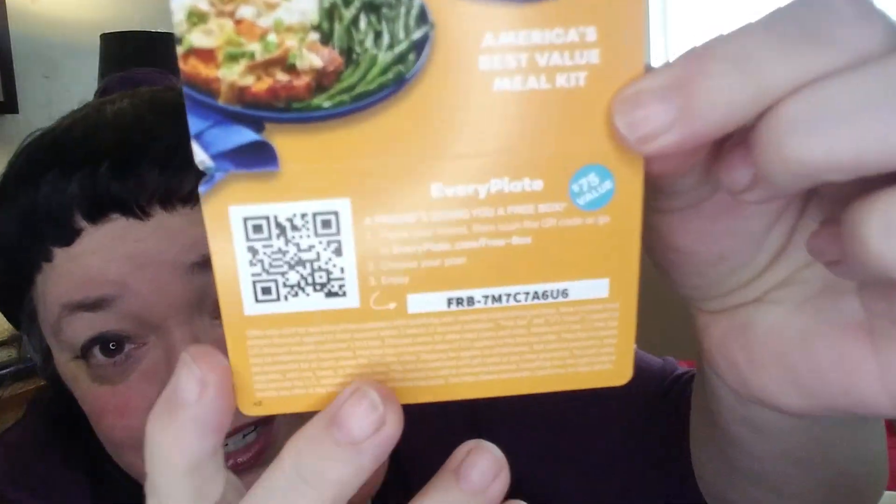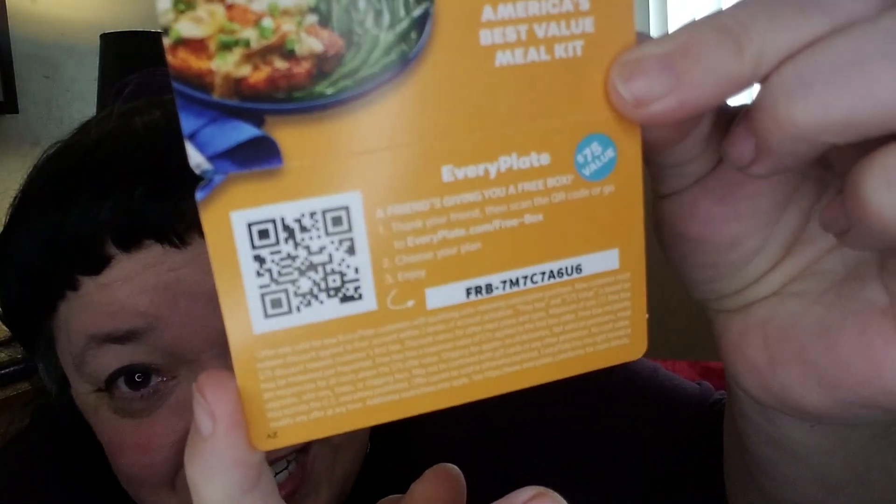I'm going to go ahead and open it. The first thing we see is they always give us a coupon — give a friend a free box, EveryPlate $75 value, redeem at everyplate.com for a free box. You do have to sign up, but you can cancel at any time after that. I have that coupon, so if anyone's interested let me know.